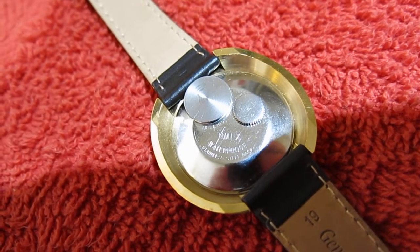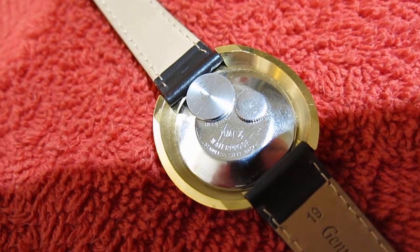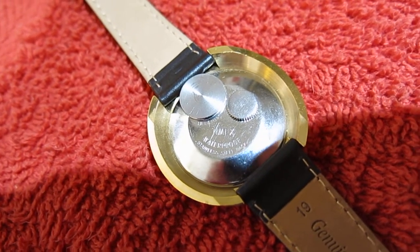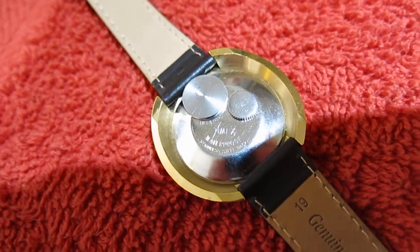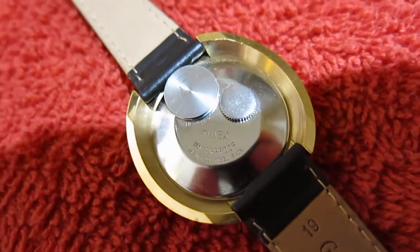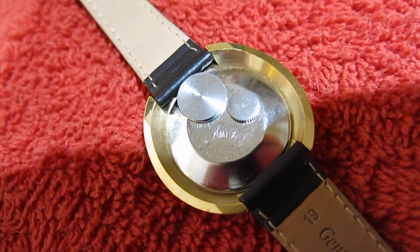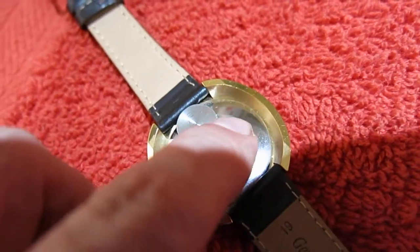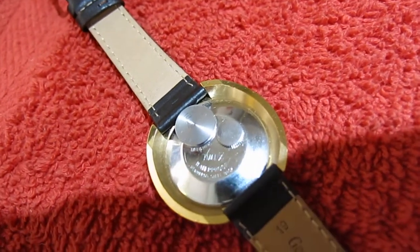This one's got two transistors in it, an electromagnetic balance wheel, and it's got the last movement made in the LACO factory. Don't ask me what the model number is — I can't remember. That's the battery hatch, and that's the crown that you pull out to set the time.